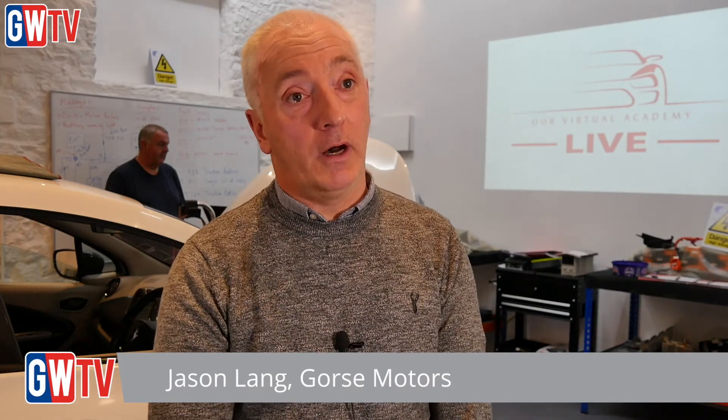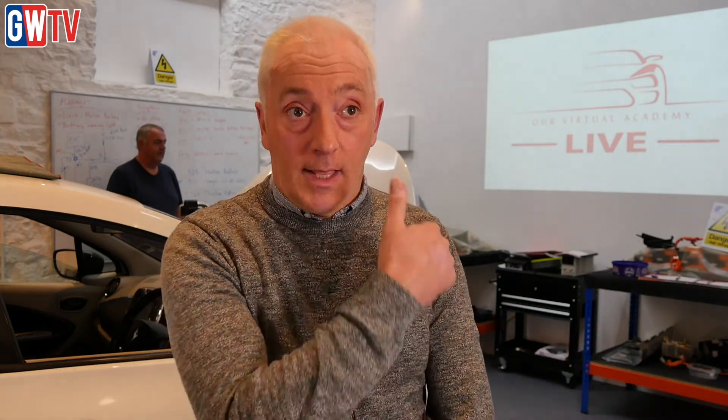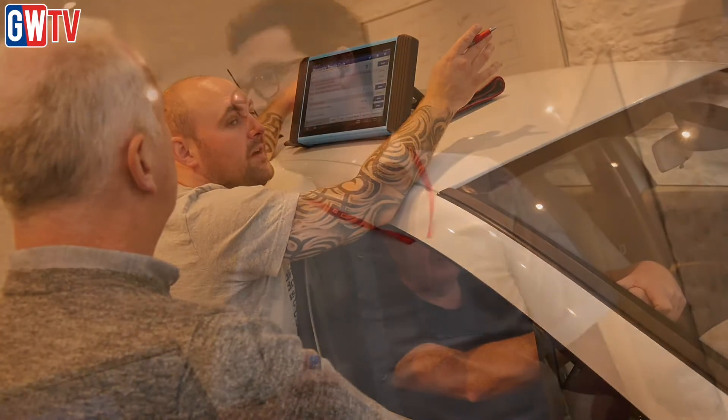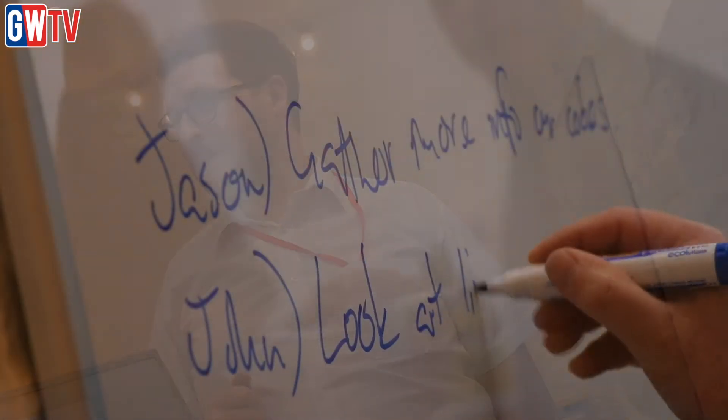Already done a Level 3 hybrid and electric, so it's just a matter of coming on and progressing to Level 4, getting the IMI qualification and going through the process properly.